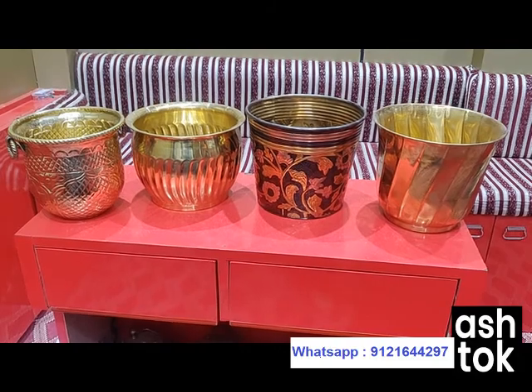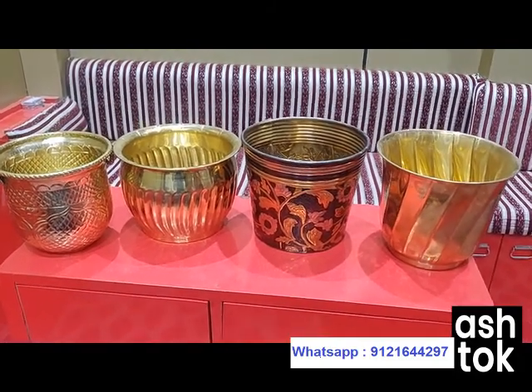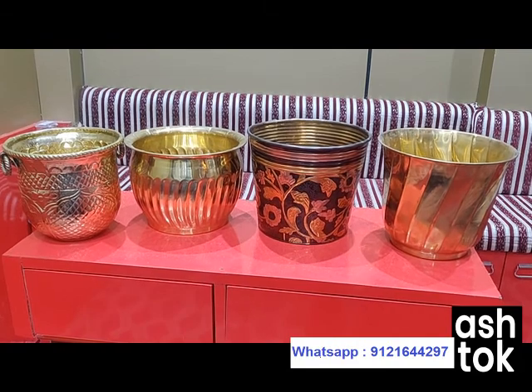Do not worry, we have so many planters available. We'll leave the link in the description box below — you can purchase these planters from that link. We have a sale going on now, so I really hope you make use of it. If you like this product, give a like and please do subscribe to our channel. Thank you so much for watching, see you soon — bye!